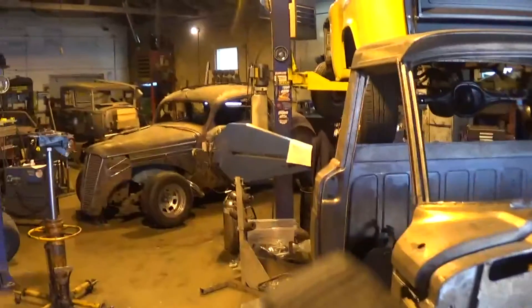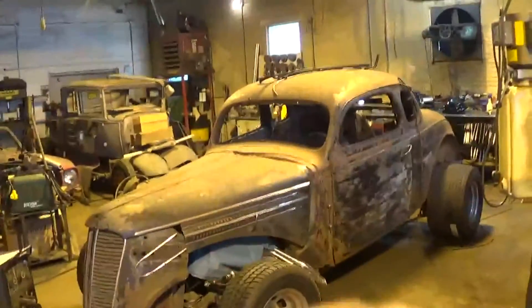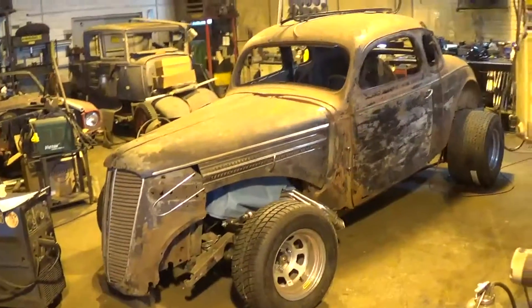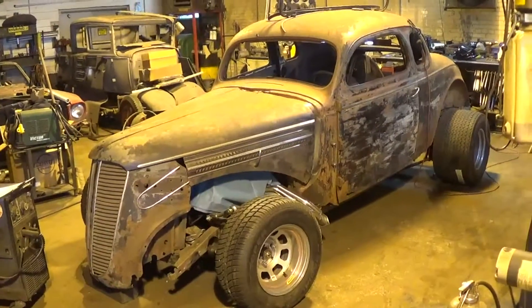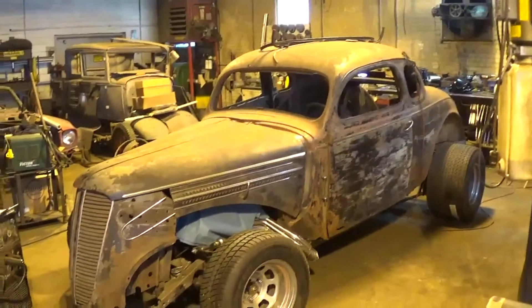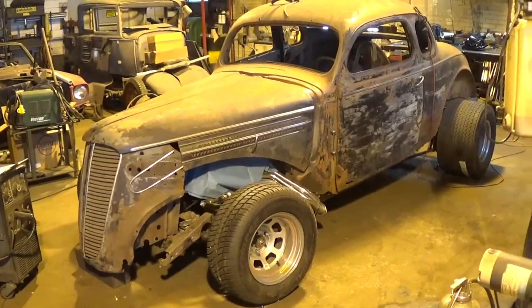Welcome back to the shop. I've got the '36 Dodge here that you guys may have seen in a few of my other videos. It's looking a little different now — the chassis is all done up, did that over the last couple weeks, and started framing out the floors. She's starting to look pretty good. It's going to be rat rod style, got some really nice suspension like some of the ones I put in my other videos like Project Hank.